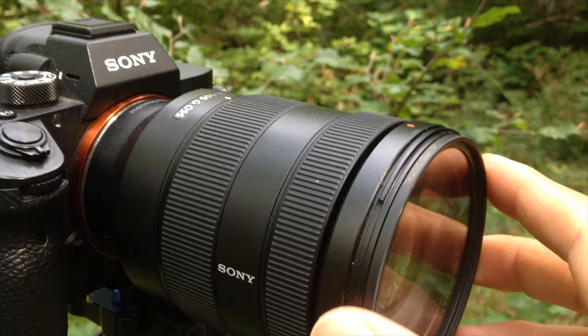Number two, put a UV filter on your lens. If you don't have it already, just do it. It's so easy — it's an extra piece of glass, you can get them for five or ten bucks. Slap it on the front of that lens and it'll act as another layer of protection.